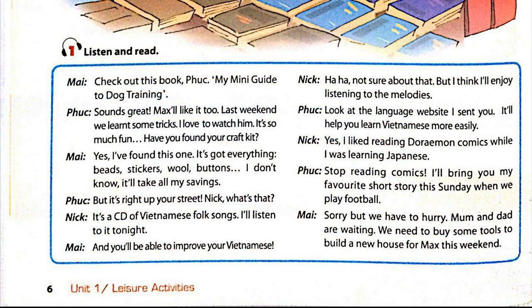Check out this book, Fub — My Mini Guide to Dog Training. Sounds great. Max will like it too. Last weekend we learned some tricks. I love to watch him. It's so much fun.